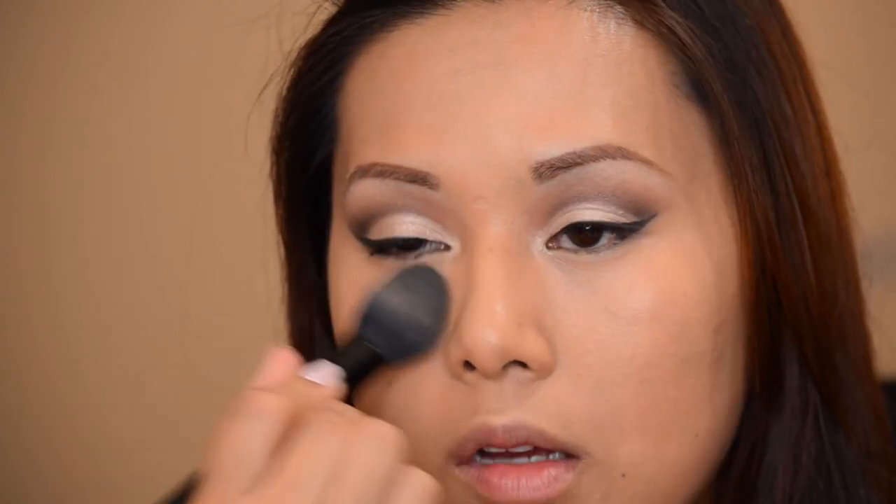Next I'm going in with my BH Studio Pro powder in shade 203 — a nice porcelain shade — to set the concealer under my eyes, then using the same powder in shade 230 to set everything else. Then I'm going into my bronzer and applying it under the cheekbone, to the temples, and under the chin, then topping it off with my Hot Mama blush by the Balm using my Crown angled brush.